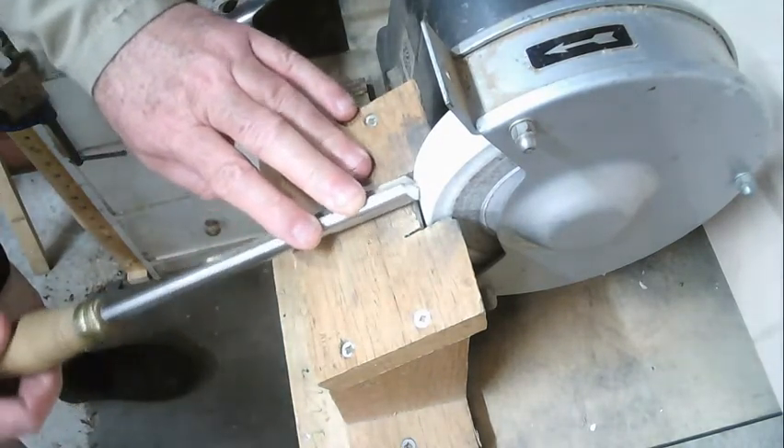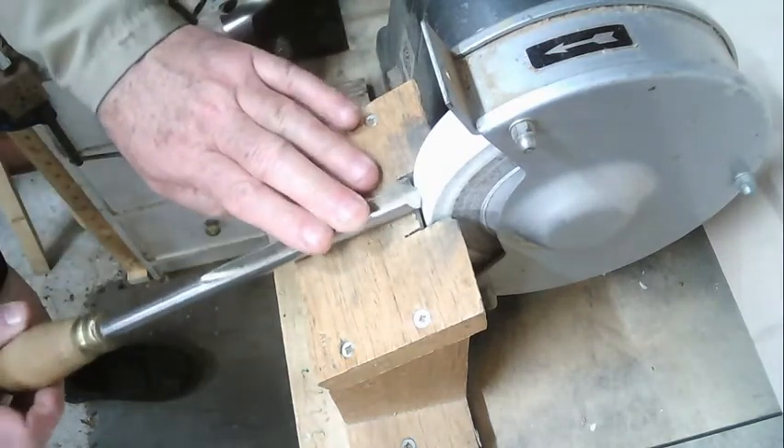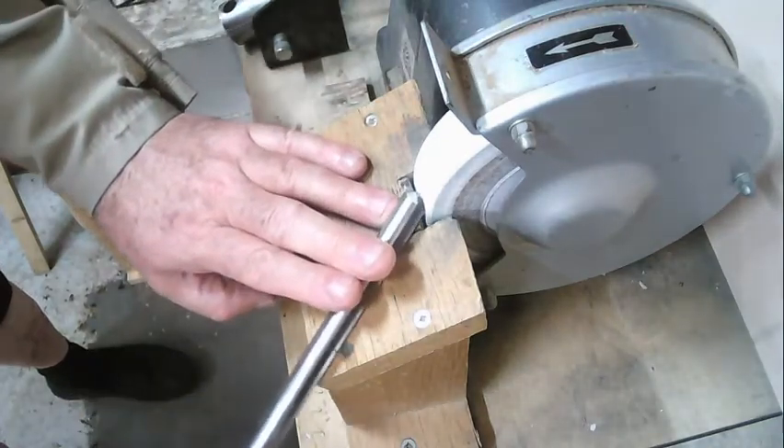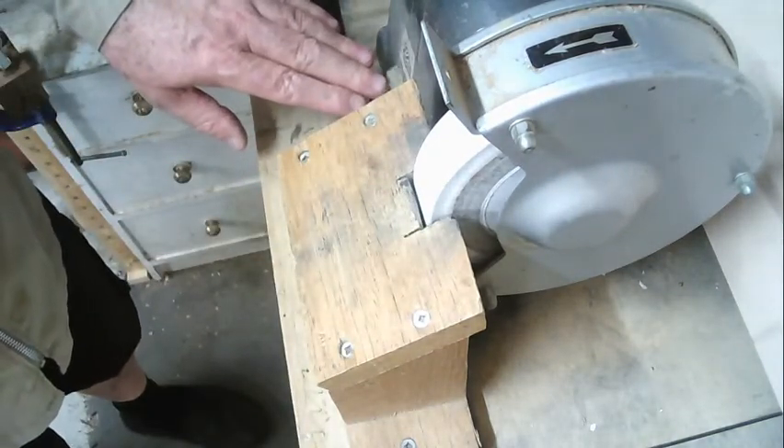Roll it to the left and swing the handle round to the left, take it back to the middle, roll it to the right, swinging the handle round to the right. It's very easy — let's turn the machine on and do it.